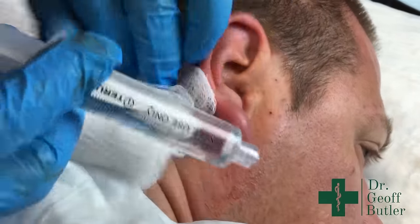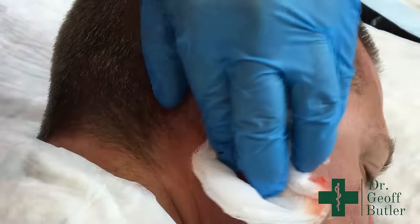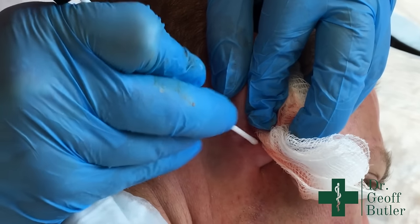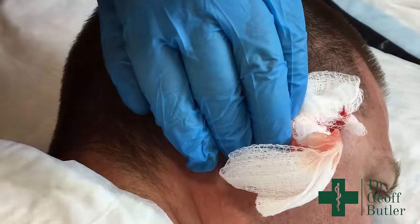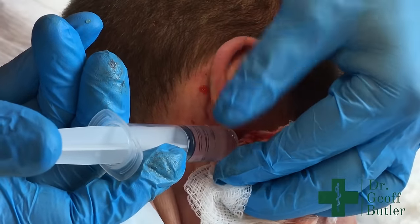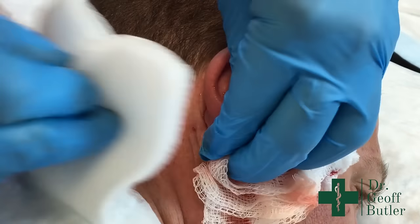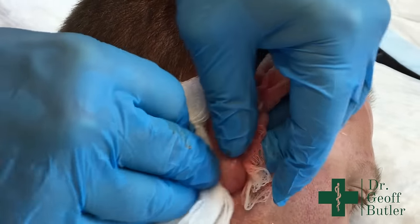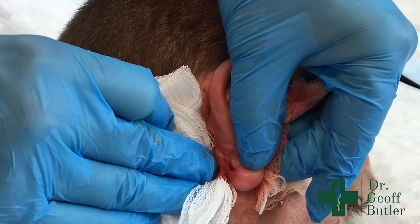I'm going to irrigate this before taking the swab. It doesn't matter if it's serous or serosanguinous — if we catch the bacteria, it'll grow. I'll send that off and irrigate one more time. The pressure from the front part is less swollen now. All we're going to do is put a pressure dressing on the ear — we're not going to seal it, that would be a mistake.